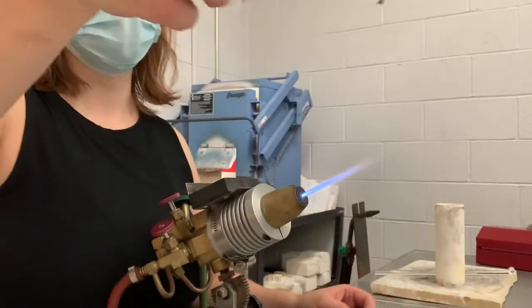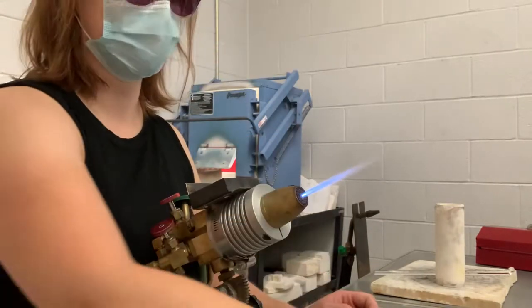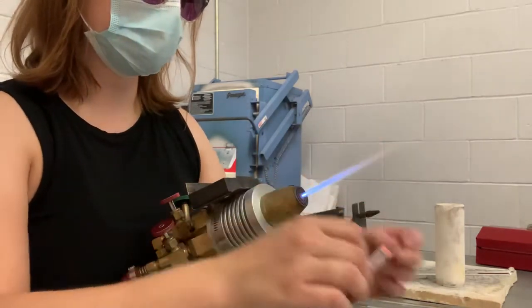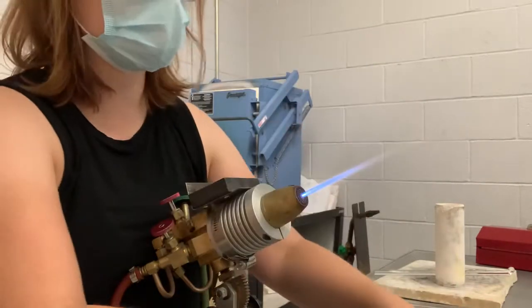I'm going to flatten it to make a right angle — gets nifty, right? So we're just going to do that four times. You don't have to use six-inch sections; I just find it's more efficient to bend it rather than add two separate three-inch sections.